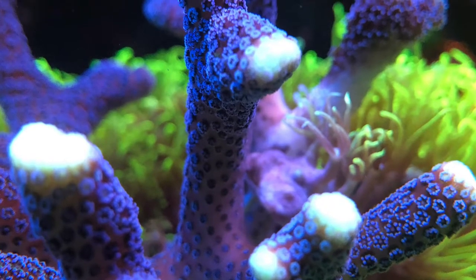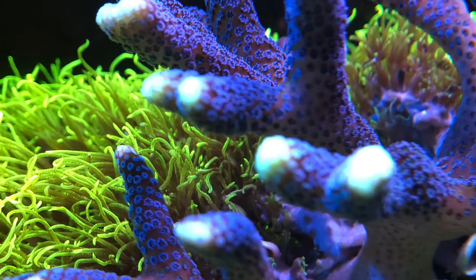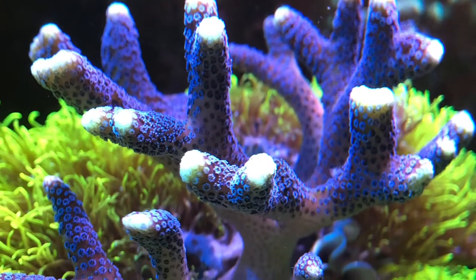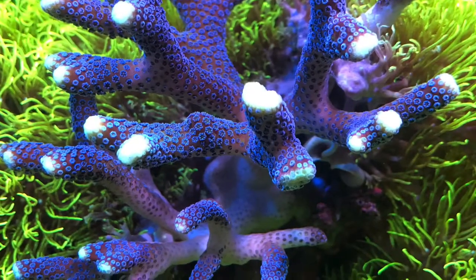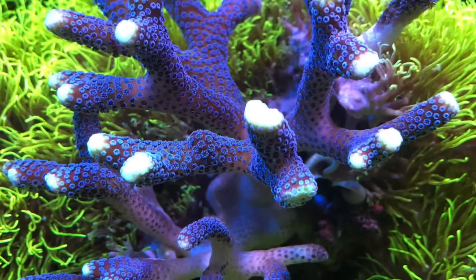Welcome back. Starting off with a few close-up shots of the purple stylophora. I originally thought a blue-legged crab had crawled on it, or something was irritating it — maybe a fish swam too close or one of the dwarf angels nibbled at it — but actually, periodically it would just do this: the polyps will close in.